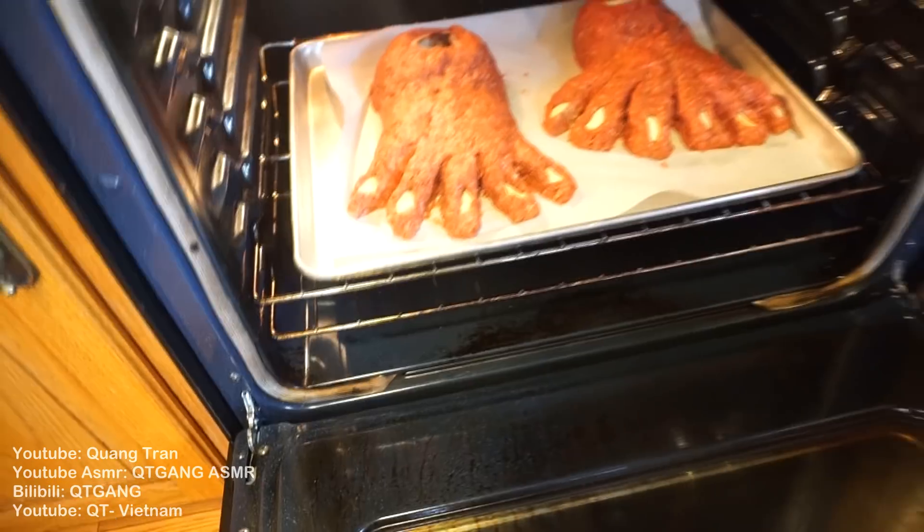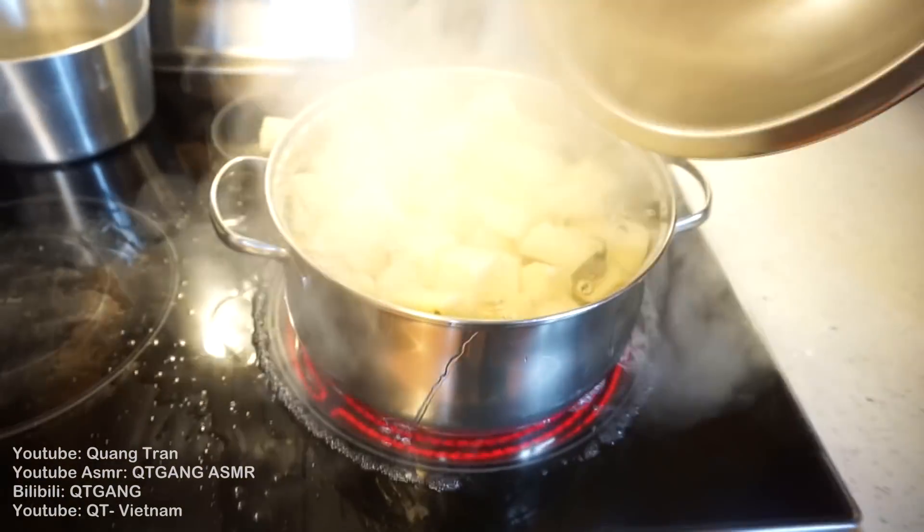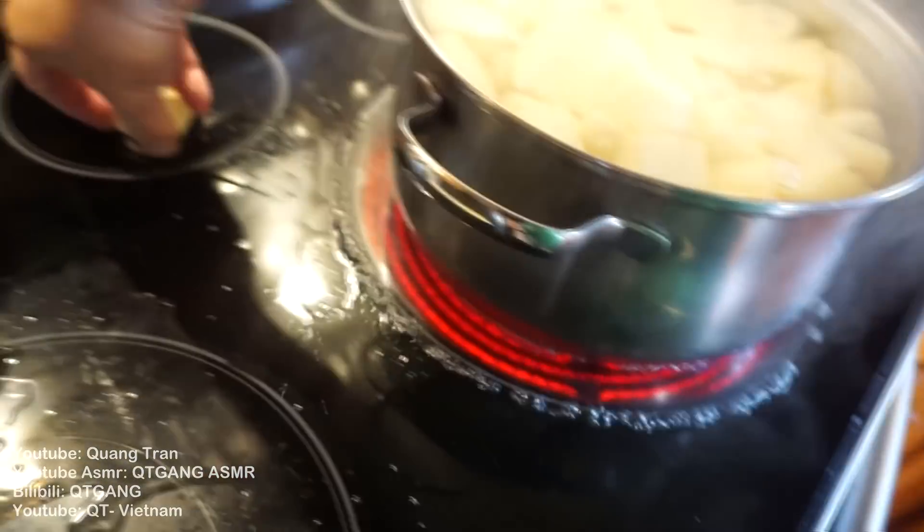Toss them into the oven at the lowest rack or the second rack at 420 for about one hour. You can't have meatloaf without some mashed potatoes. So I got some roasted potatoes here.